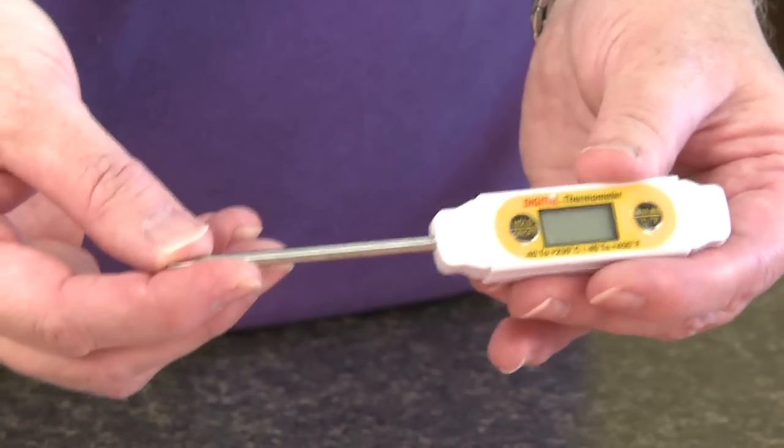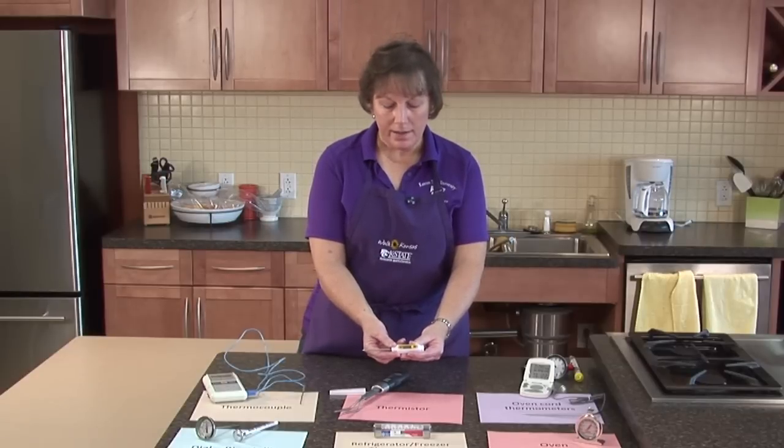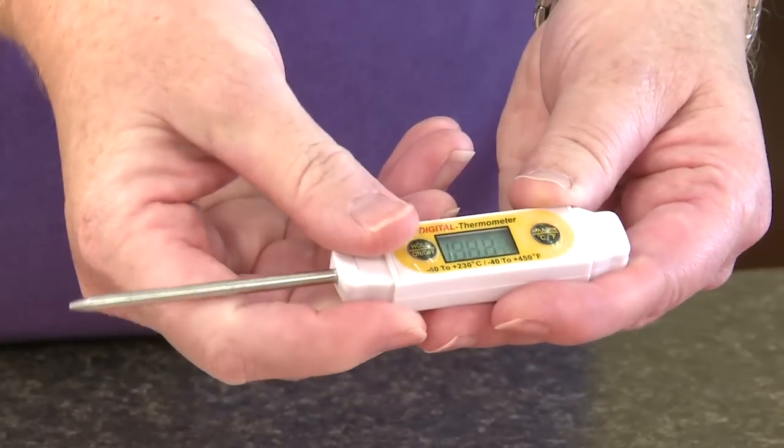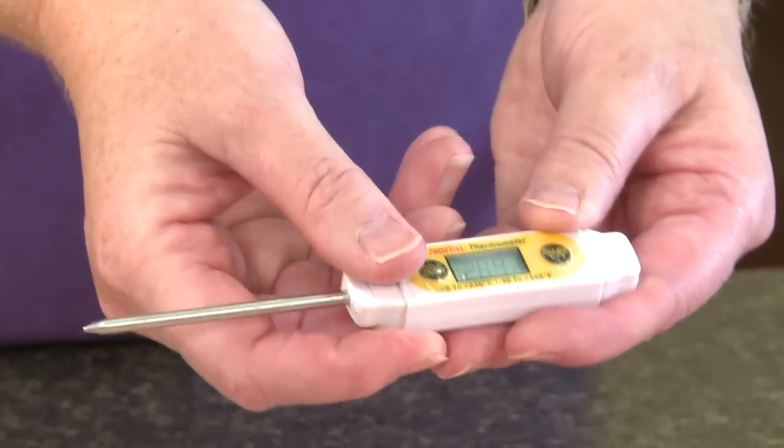Not all models of these types of thermometers can be calibrated. This also has an on and off switch, and you can go back and forth between Celsius and Fahrenheit if you so choose.